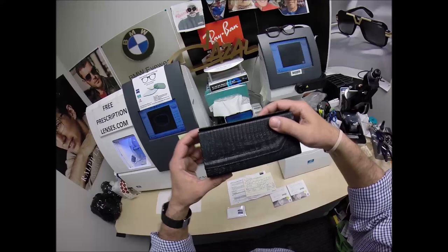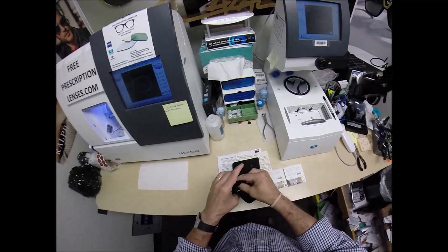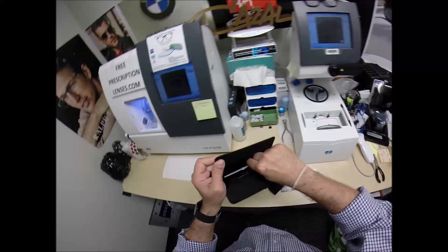I am cutting the Cazal Legends tonight. This is model number 607, the classic, in the color 065, which is the crystal — all crystal frame. Of course, it comes with — well, let me get all the accoutrements out.